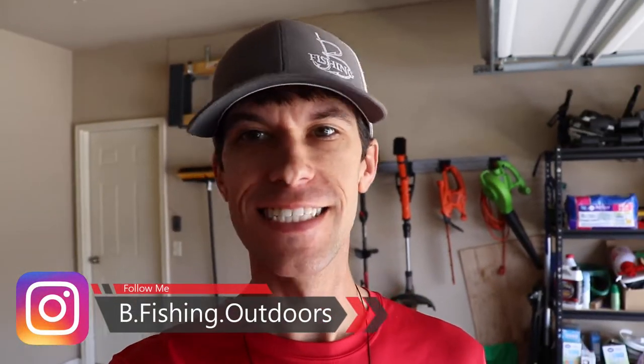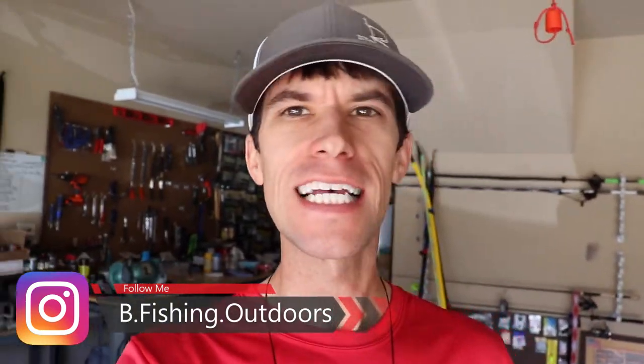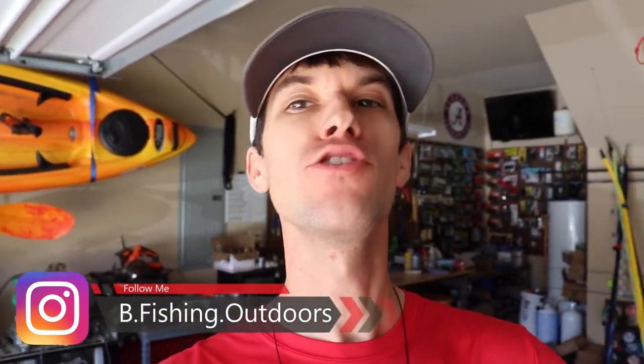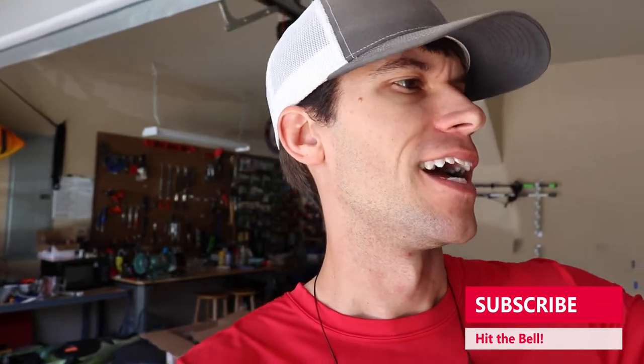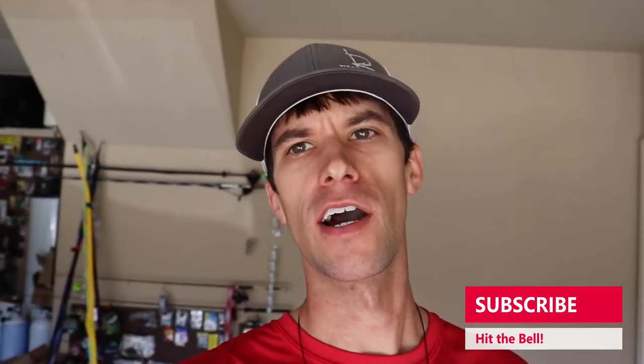Welcome back to the channel, everybody. Today is going to be a good one because I've got one of those as-seen-on-TV baits, but it's like super old. It's a bait that was made probably 20 years ago, if not more, and it's a bait you can only buy off the TV. On face value you would think this is super gimmicky, but supposedly it actually worked.